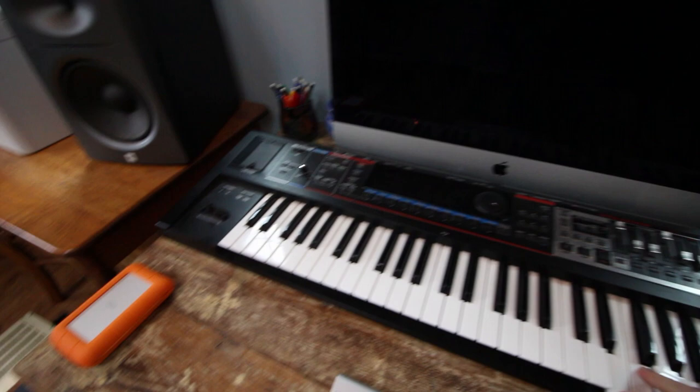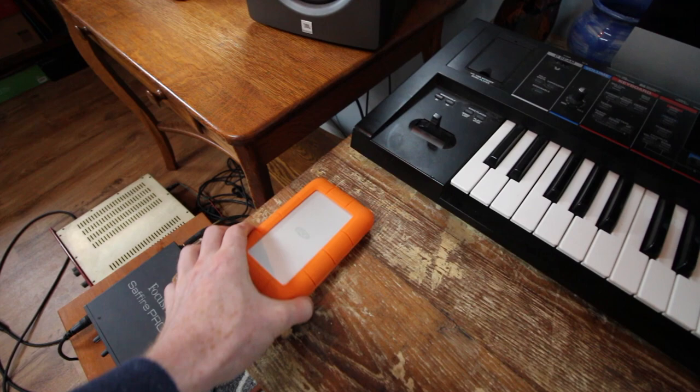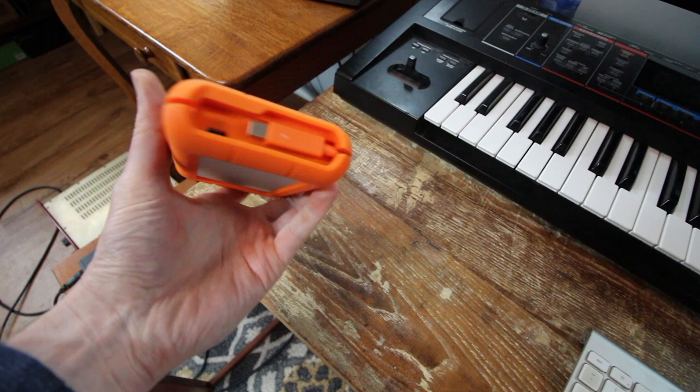These are really great hard drives - this is a LaCie. Really great for travel, really high storage, really durable.